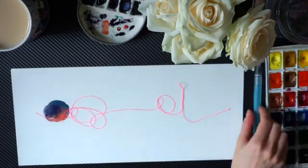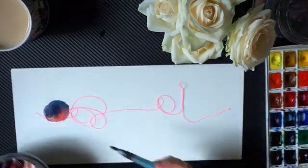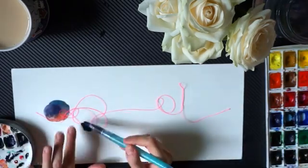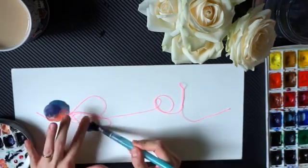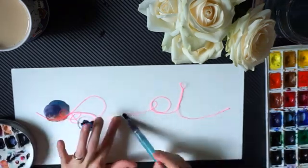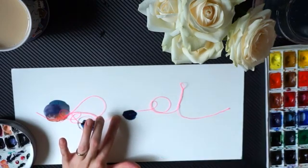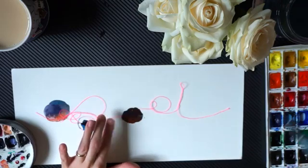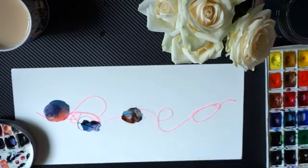If you don't have those at your disposal, gouache is also a good option, or watercolor pencils. You can follow along as I draw, or you can do it afterwards — it is entirely up to you. But I do think it is more inspiring when two people draw together, so please draw along with me.